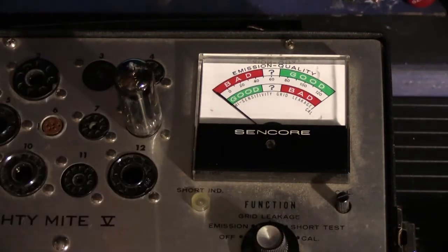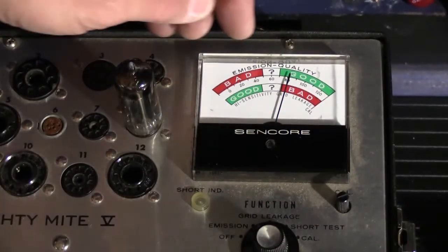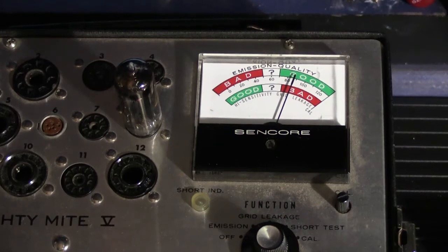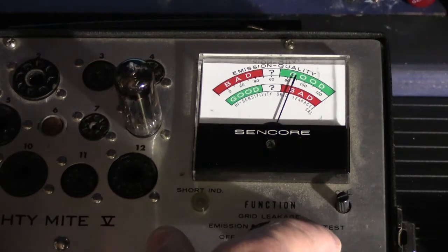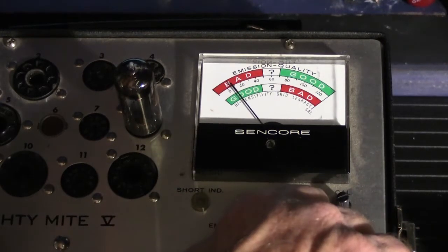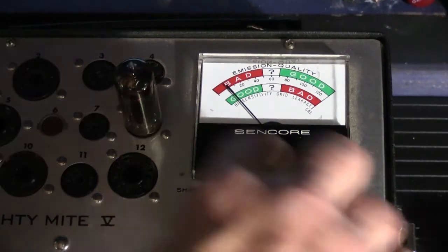When you test tubes you have to wait because they have to warm up — they don't conduct until they're warm. The needle starts to move, and what we're looking for is 70% or better for a good reading. This one is sitting at about 90%, which is not bad — better than I would expect. The emissions are good. Now we do the grid leakage test by turning the knob to the next setting — and the grid leakage shows as good on the bottom scale.